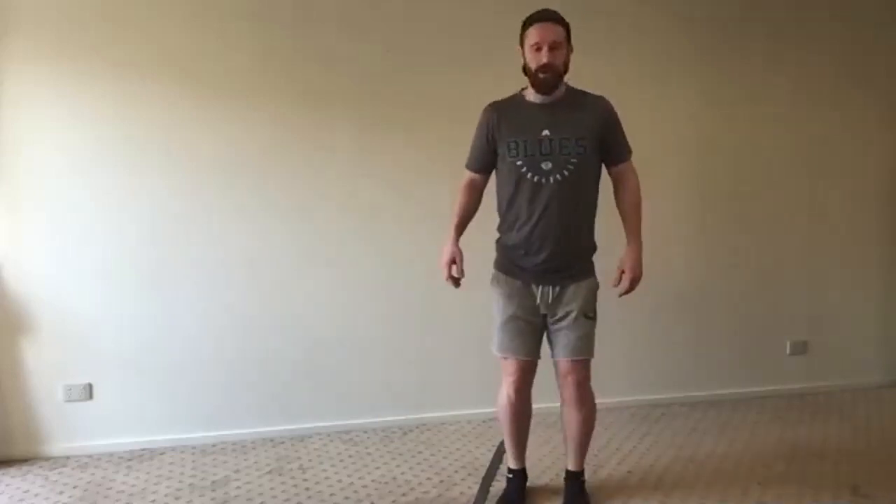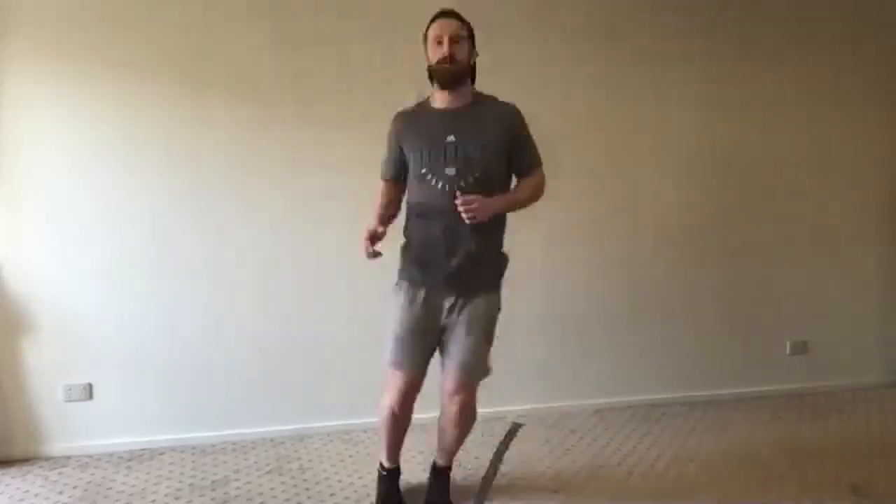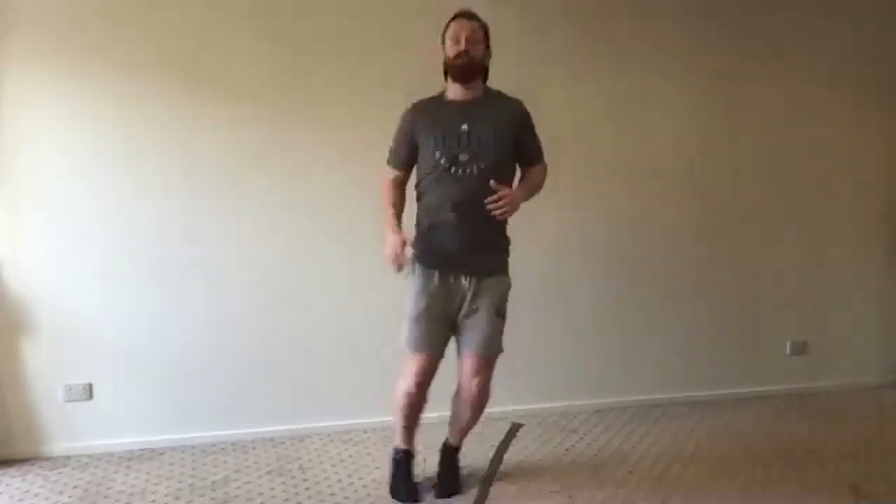Here we go — I'm going across, staying on the ball of my feet. I'm not letting my heel hit the ground. I'm working on rate of force development, trying to explode off the ground. Try and make sure you're not staying on the ground too long — that's the beauty of skipping.